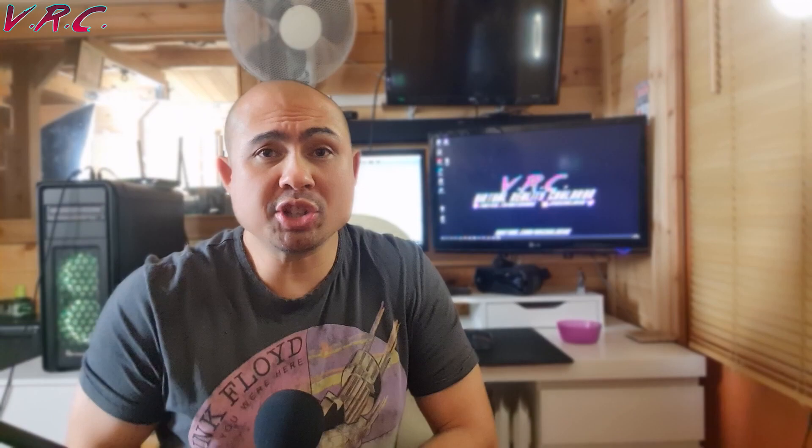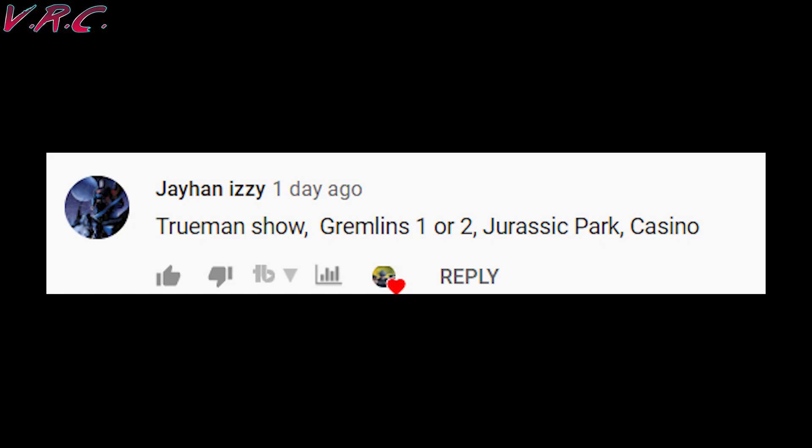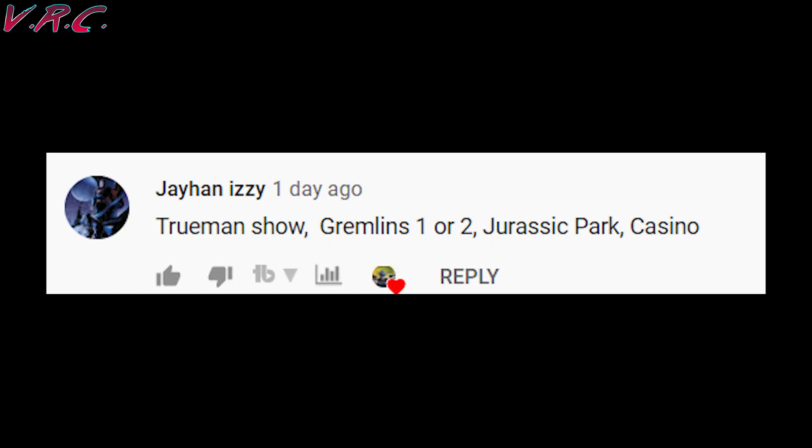You can leave anytime you like. Come and join us on Instagram if you want to see previews of stuff I'm testing, or what I had for dinner, or my love of wine gums. Well done to Jehan Izzy who got all of the clips from the last video.